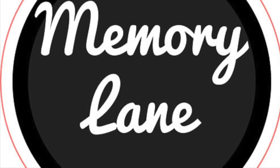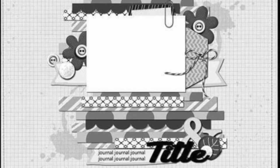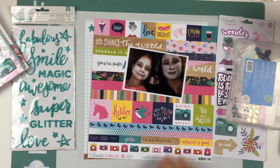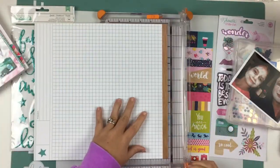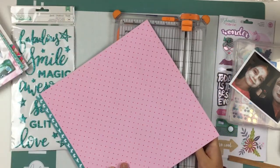Hello everyone and welcome back to my channel. Today I have a very special video. I'm using Memory Lane products and also a Stuck Sketches sketch that Laura Whitaker came up with. I am super excited to use this sketch and also super excited to use this collection from Memory Lane.